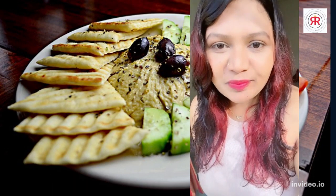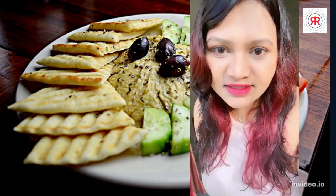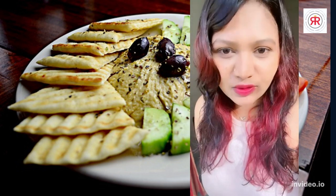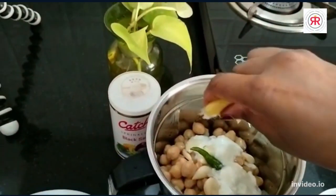Hummus is usually eaten with pita bread, but today I am going to tell you how to make this healthy version — how to make it part of your diet. Pita bread is a little bit unhealthy, so instead I am going to add some Nimbu.